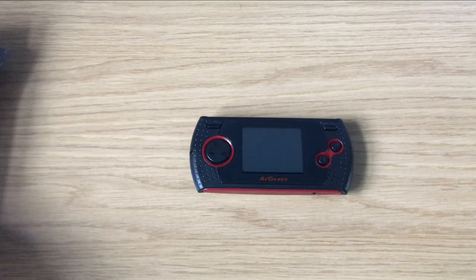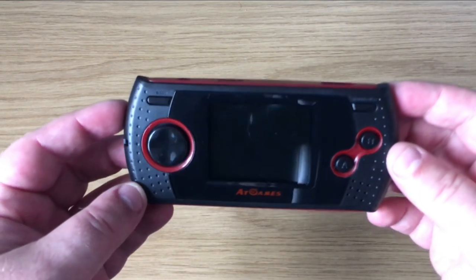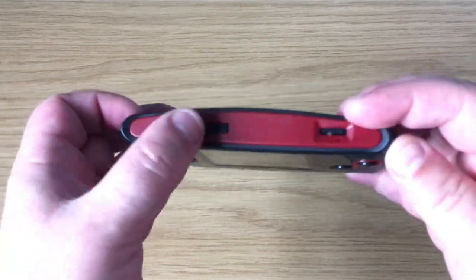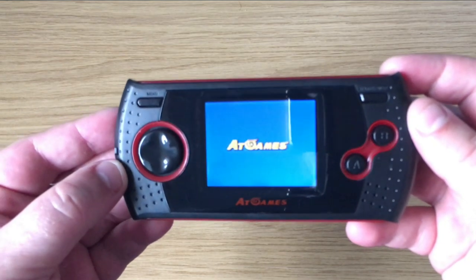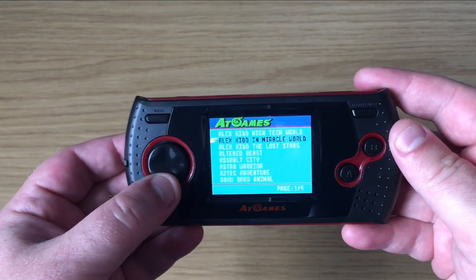Let's switch it on. I'm just going to boost the volume when I switch it on so you can get an idea of how accurate the audio is to the original games. I'll just scroll through to show you which games are available on the console.